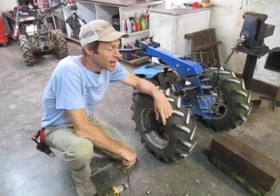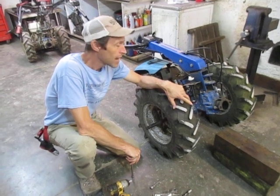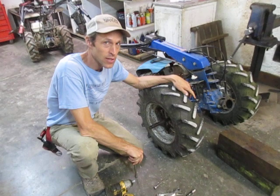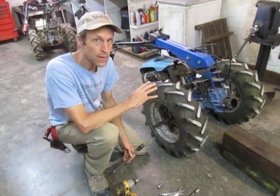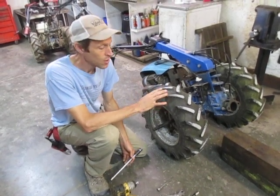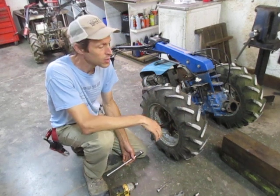Greetings Earthlings. We're going to talk today about doing a brake repair and potentially tightening the stub axle housings on a BCS walk-behind tractor. This is an old model 850 but it has the same brake and hub system as all the BCS machines with steering brakes and differentials.